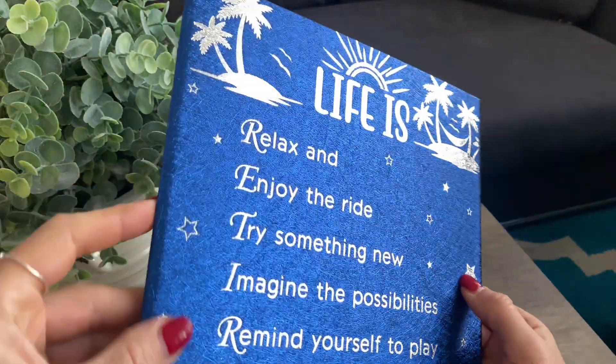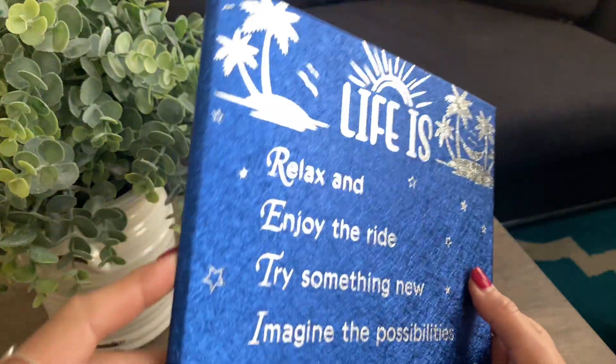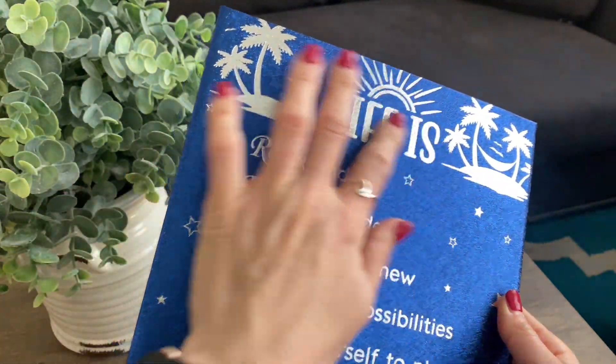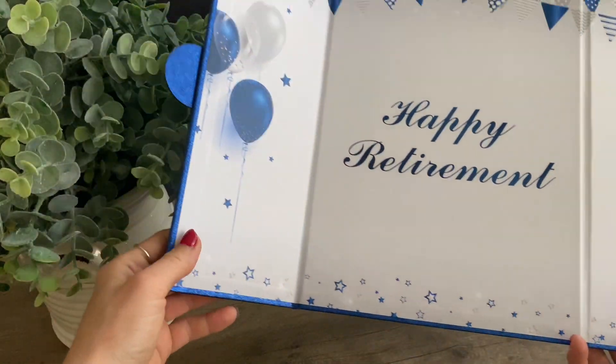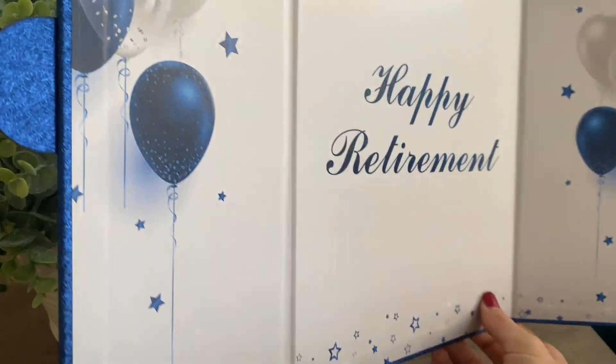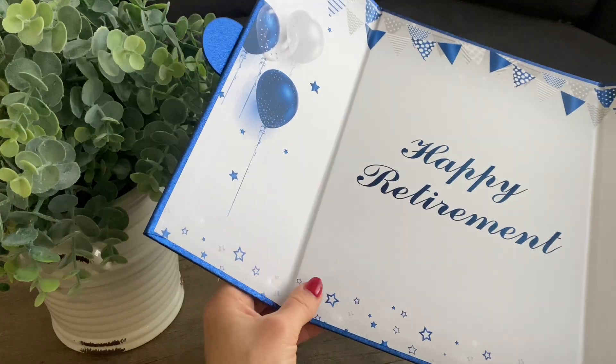As you can see it has this glitter effect and it looks really nice with the blue and the silver right here, and when you open it up it does say 'Happy Retirement,' and there's also plenty of space for you to leave a personal note.